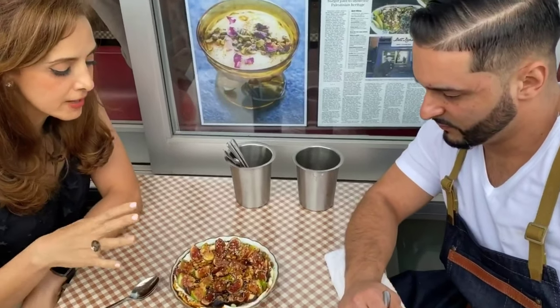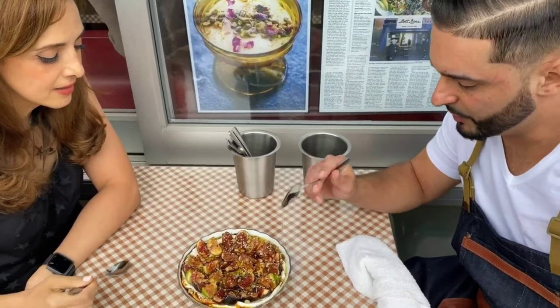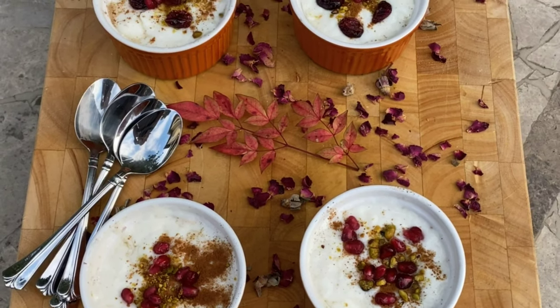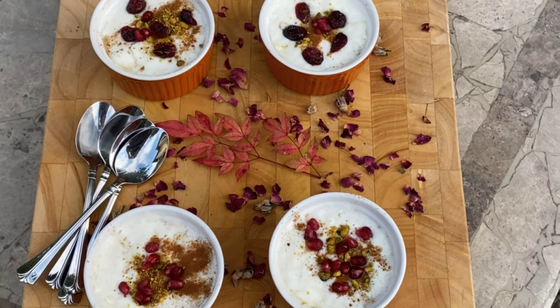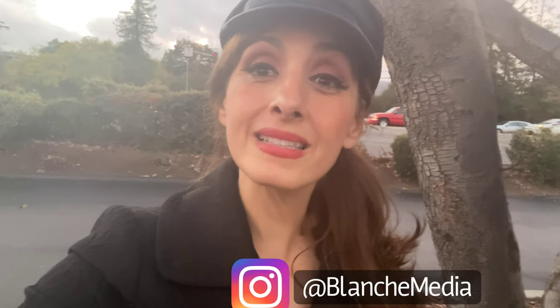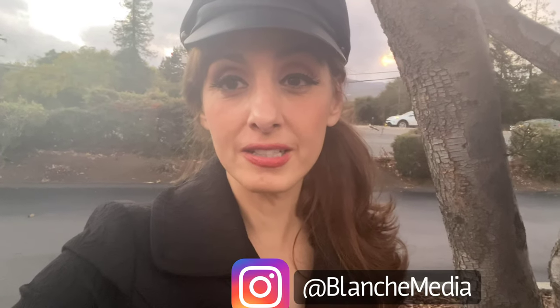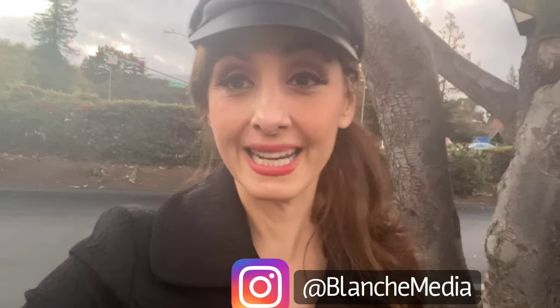Hey guys, welcome to Feast in the Middle East. I'm Blanche and I have a very special secret recipe to share with you today. A lot of you were so taken with Samer from Beit Rima when I shot that video in his restaurant. He was kind enough to share his secret recipe for Mahalabiyah, which is a very popular recipe in the Levant — Palestine, Lebanon, and Syria. It's like a rice pudding, but instead of rice it uses rice flour. I haven't had this dessert since my Aunt Bahia made it for me when I was a kid. So let's get started.